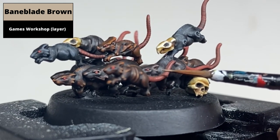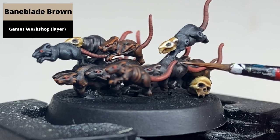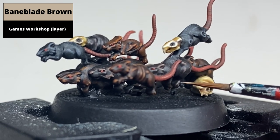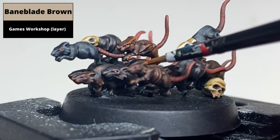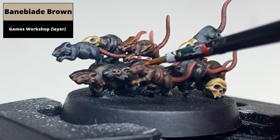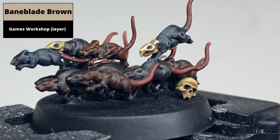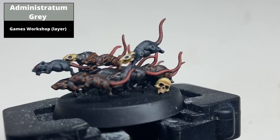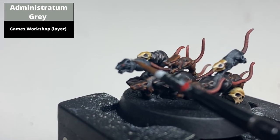For the Rhinox Hide rats, pick out the sharpest edges using Baneblade Brown. And for the Eshin Grey rats, the sharpest edges are picked out using Administratum Grey.